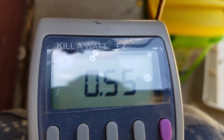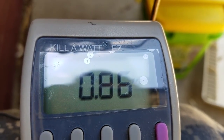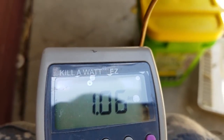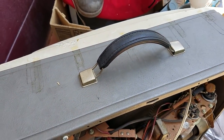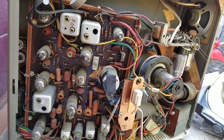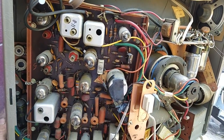Doesn't seem excessive. Full screen too. I just replaced it with an inline fuse. The set is fired up and we've got some horizontal lines right in the middle of the screen.